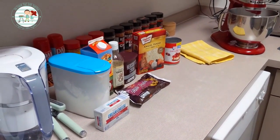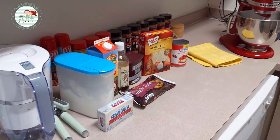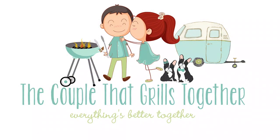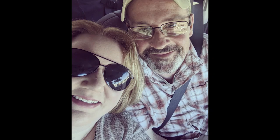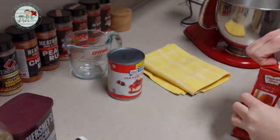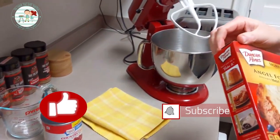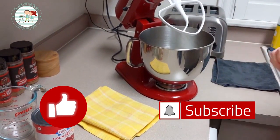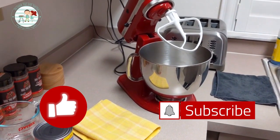We're going to do a chocolate Angel Food Black Forest style Yule log today. To get started, you just make the angel food cake according to the package directions, but we're also going to add three tablespoons of cocoa powder.